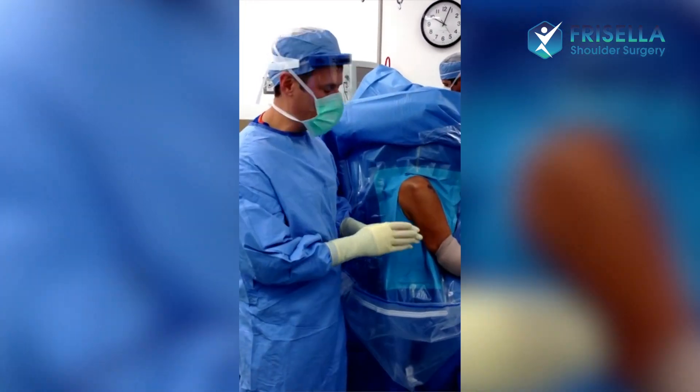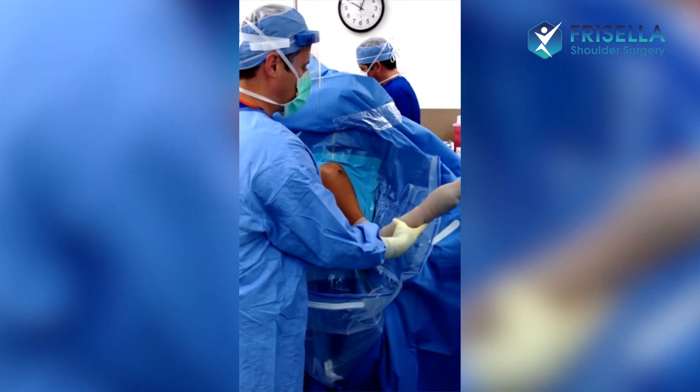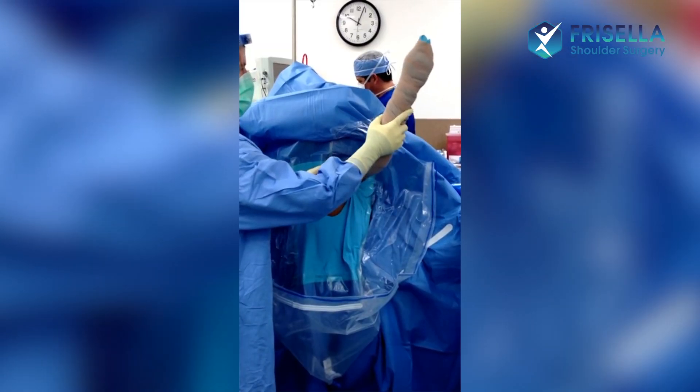She's asleep, she can't feel anything, and see how her arm will barely move out and will barely move forward.